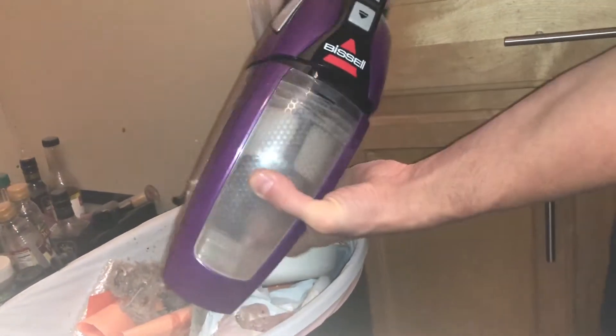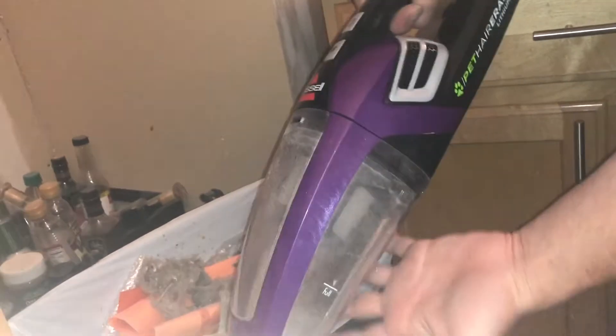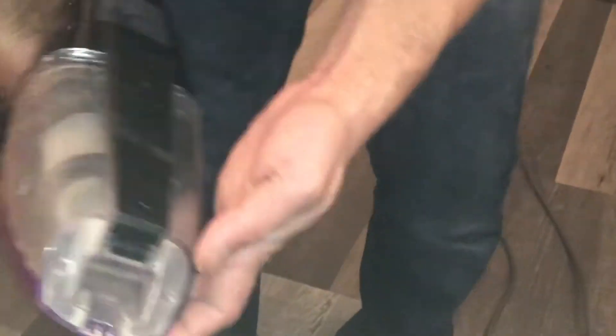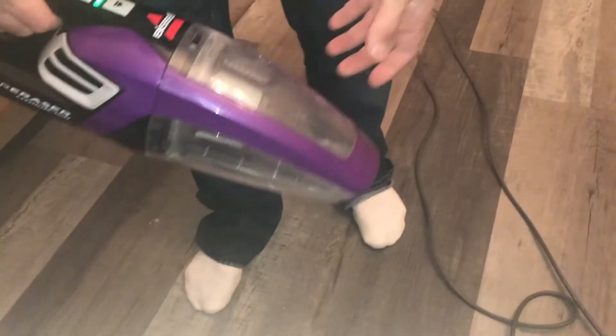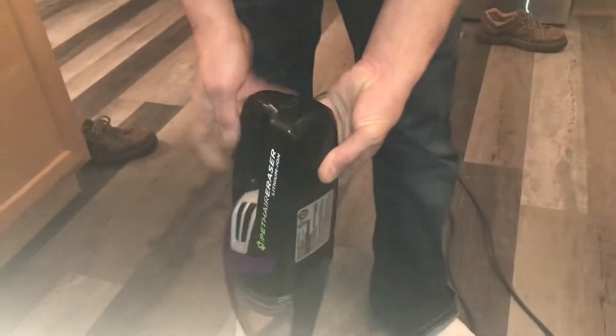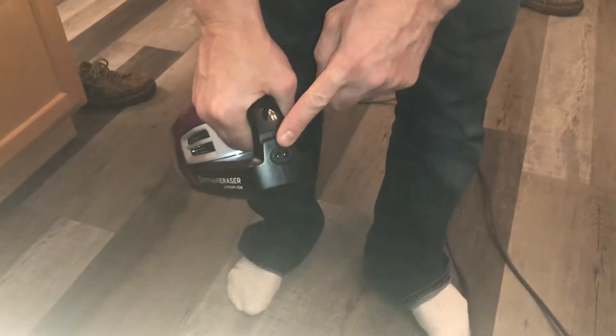Make sure your bottom is hooked in first and then snap the top — it just went right in. Oh, it's actually got suction with no bag on or anything. This is actually really really nice. I think we paid about 59.99 for it. And there's where the charging cord goes on the back.